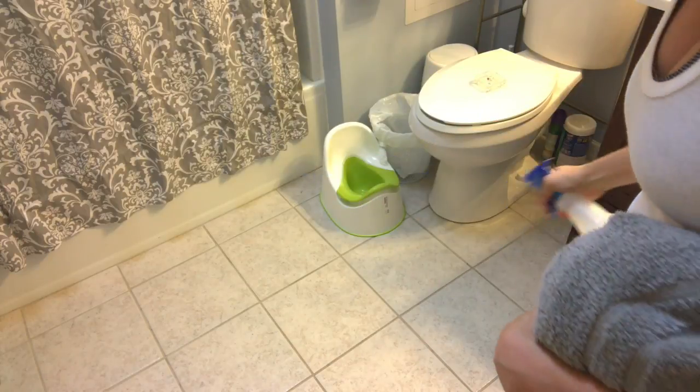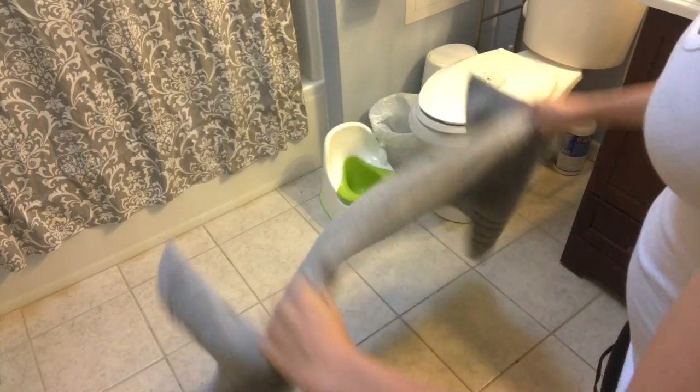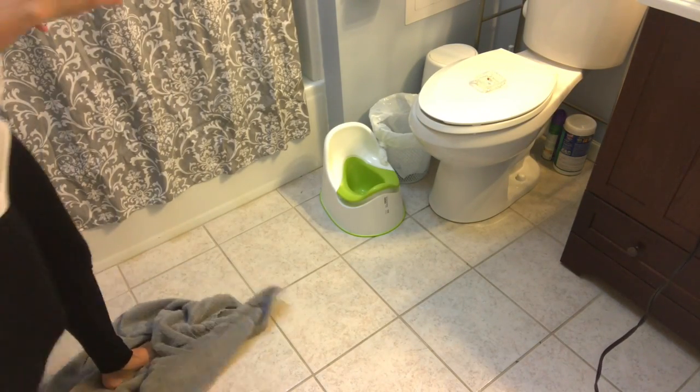Next I'm going to use the all-purpose cleaner all over my tile floors and my sink, and it cleans both of them beautifully. The floors felt so nice and clean on my feet — this is great for those in-between cleanings.